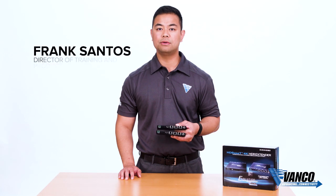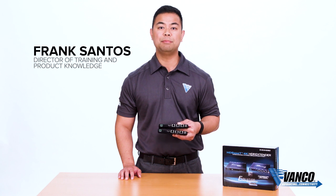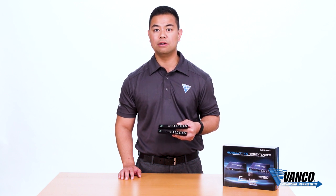My name is Frank Santos with Vanco, and today we're introducing our new Evolution HD Base D Extender, capable of 4K and HDR.